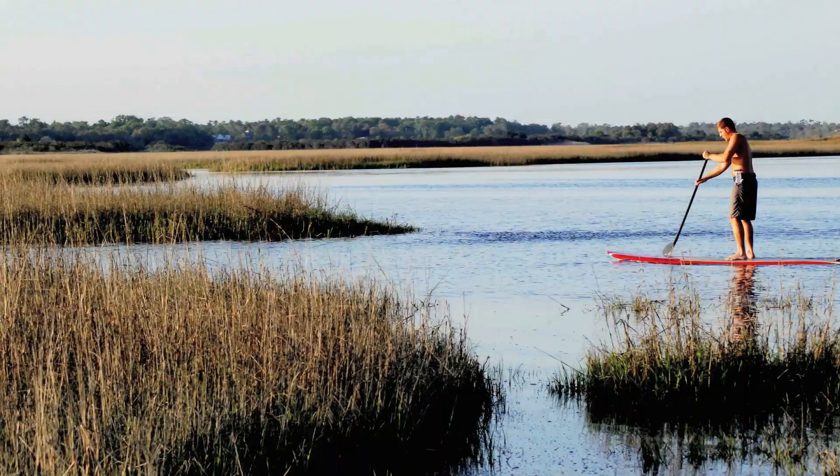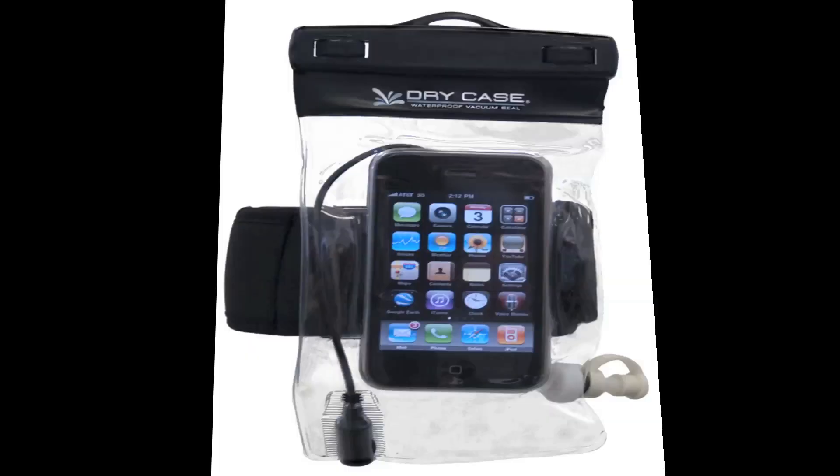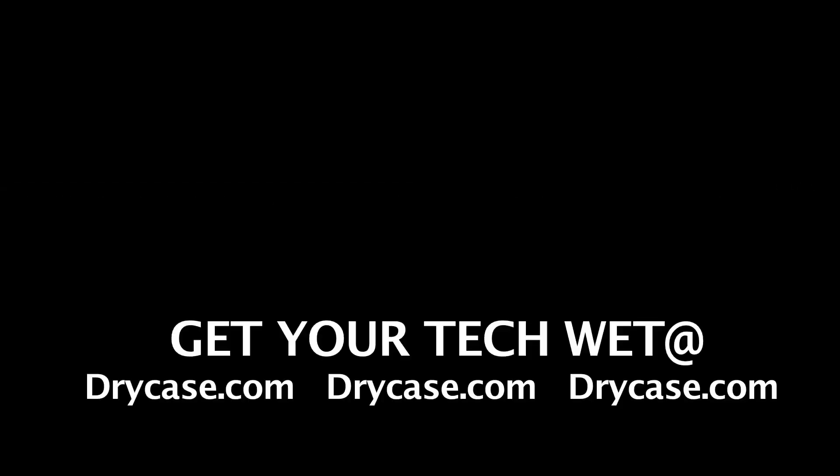The retail price on the Dry Case is $39.99 and it comes with the pump, armband, a lanyard, and of course the case.